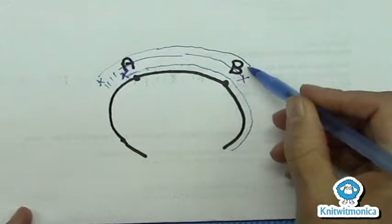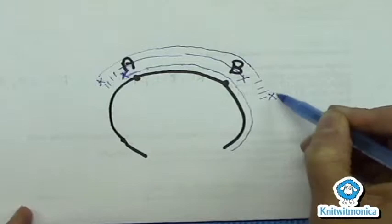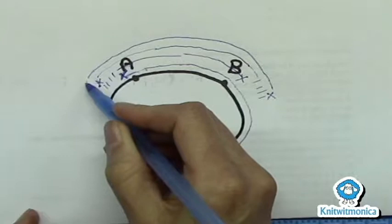Then you would knit, transfer the marker, knit through the German short row stitch, knit another one, two, three, four, five — whatever the pattern calls for. You turn the work, then you work a German short row stitch, and you knit past. Then you work past the last German short row stitch you did.